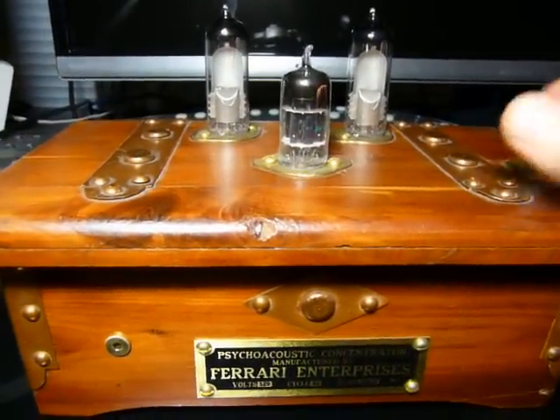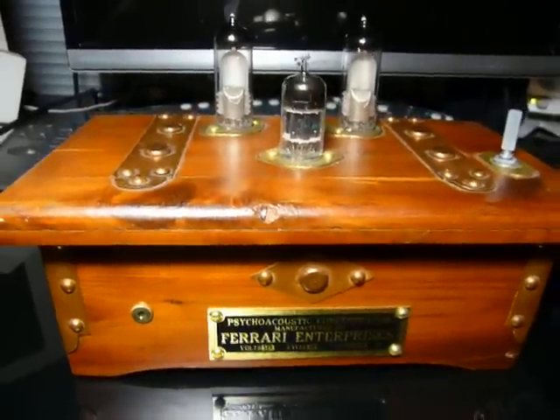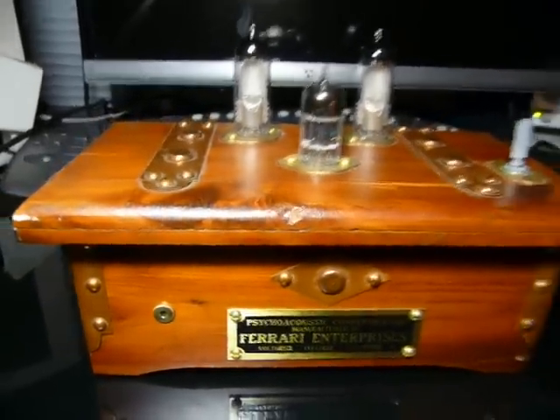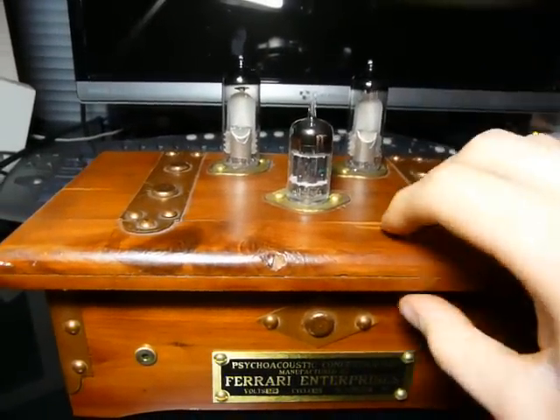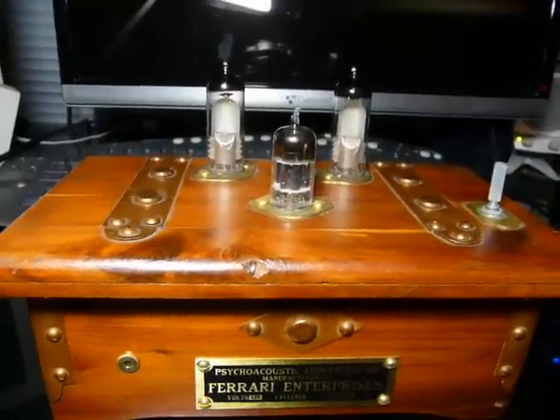I got to thinking, well, I could build a normal CMOI amplifier, like inside an Altoids tin or something like that, and that would work just fine, but I wanted something a bit cooler. You know, if I sit here at my desk all day, I've got to have some style. So I decided to build this hybrid tube and solid-state op-amp headphone amp.